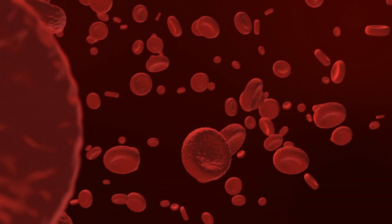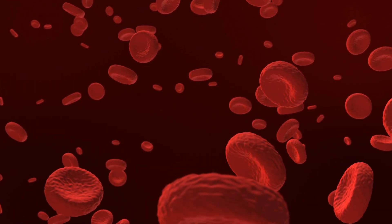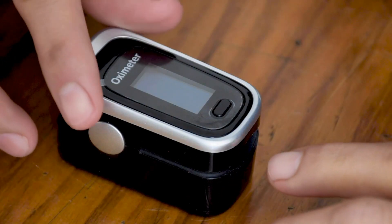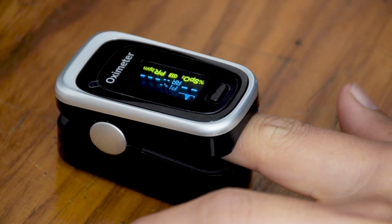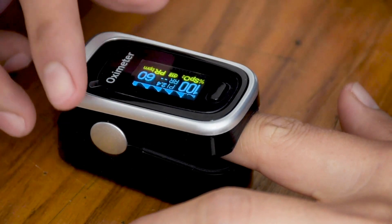Deoxygenated hemoglobin allows more infrared light to pass through and absorbs more red light. The LED lights sequence through their cycle of on and off about 30 times per second, which allows the photodiode to respond to the red and infrared light separately and also adjust for the ambient light baseline. The ratio of the red light measurement to the infrared light measurement is then calculated by the processor, and this ratio is then converted to peripheral oxygen saturation.